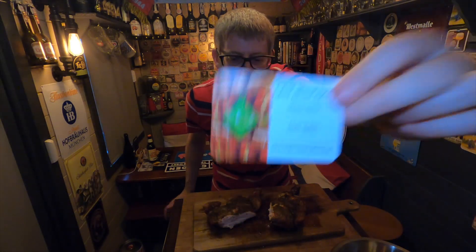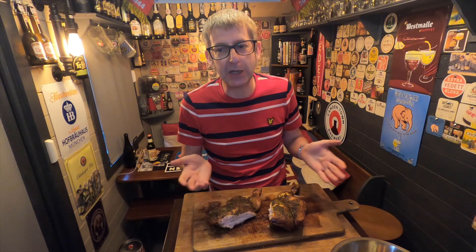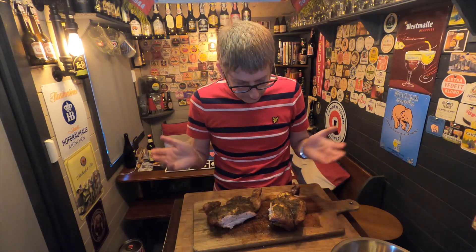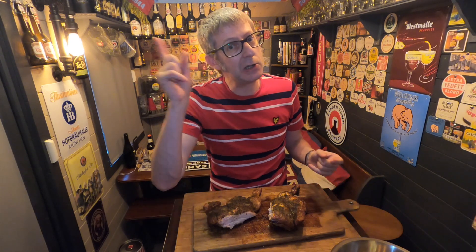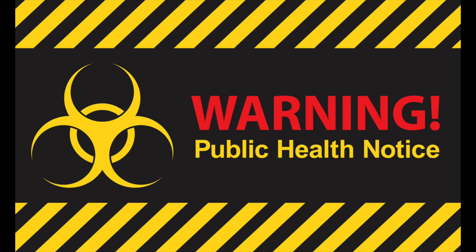I'll put the link below — give it a try. Or if not, just try the spatchcock chicken with your favorite spices on top. Brine it in some French or Italian dressing, put your favorite spices on, and cook it in the oven or on the barbecue. It's a fantastic way of cooking a chicken. If you like what you see, leave a comment below, give us a big thumbs up, click the bell to get notified, and subscribe to the channel. As I always say, beer is the answer but I cannot remember the question — thank you for watching, good night.